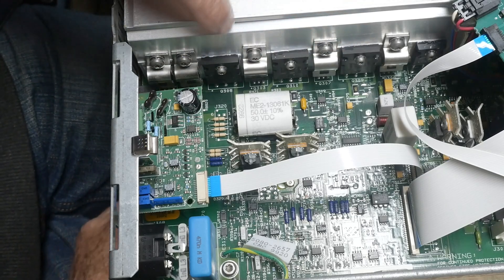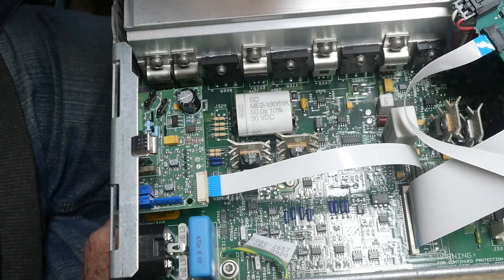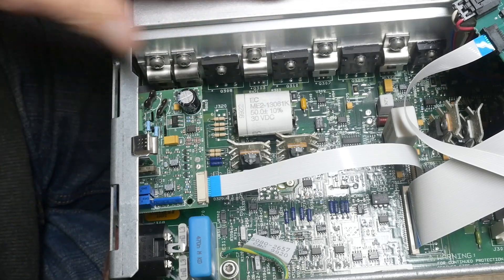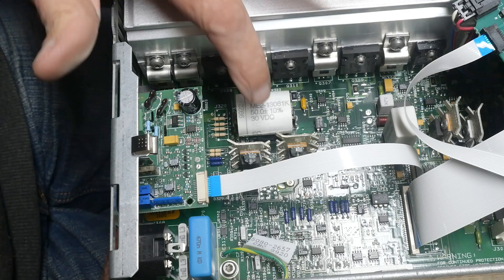Now we've got the big guys over here for the power supply - big FETs, one, two, three and four - and they're on this big tube heat sink with all the fins on it.